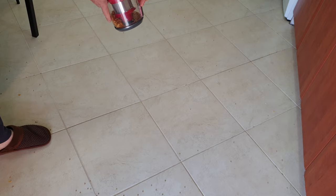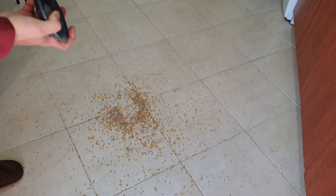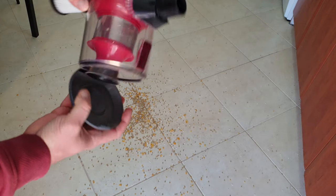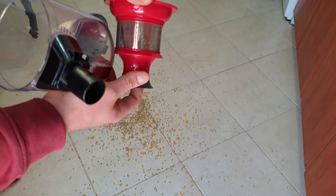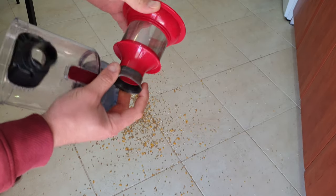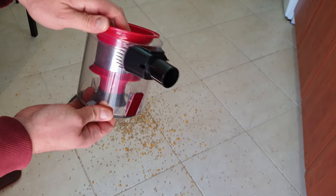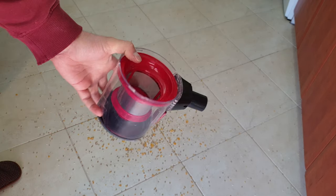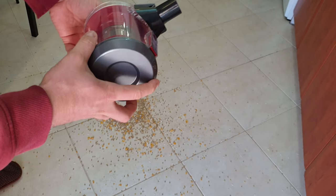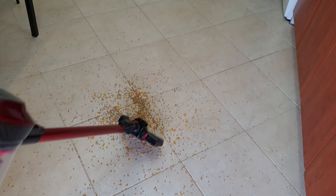Now let's take it out and see what we've got inside. Rotate to unlock and empty the container — with a push at the bottom everything comes out. Inside you can see the filter is very clean. The mesh here prevents debris from damaging the filter. Everything that is washable includes the container and the mesh. It would be wise to change the HEPA filter once a year to prevent bad air quality in your house and ensure cleaner exhaust air.